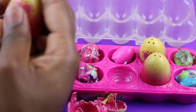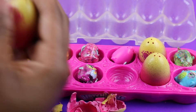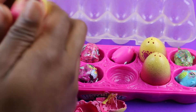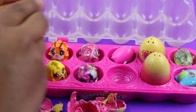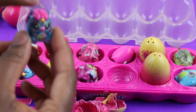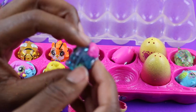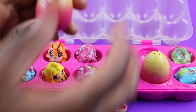And now we have this Hatchimal — let's keep going. And now we have a blue one! So we have a blue one, and the blue one has glitter in it too. And now we have two more to go.